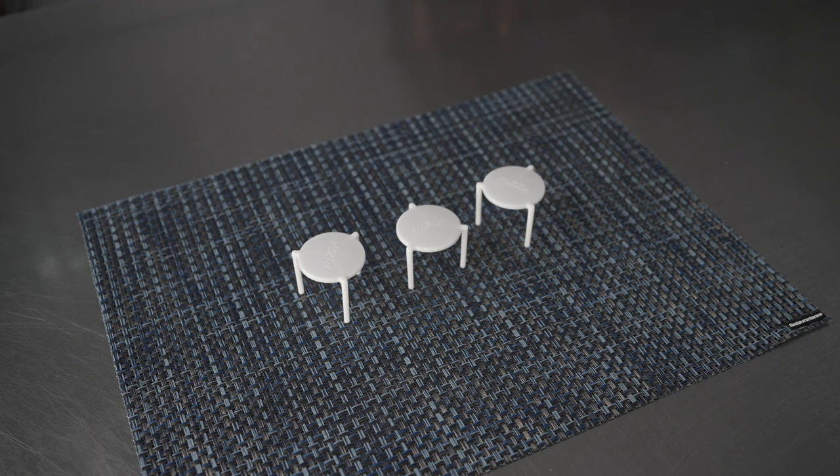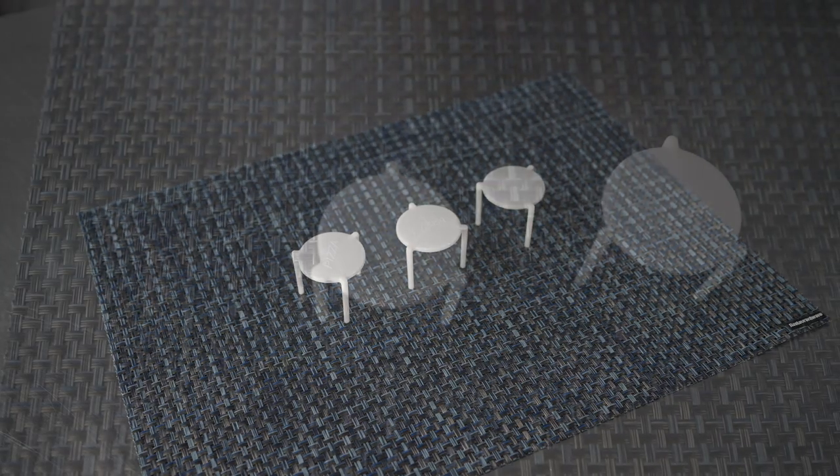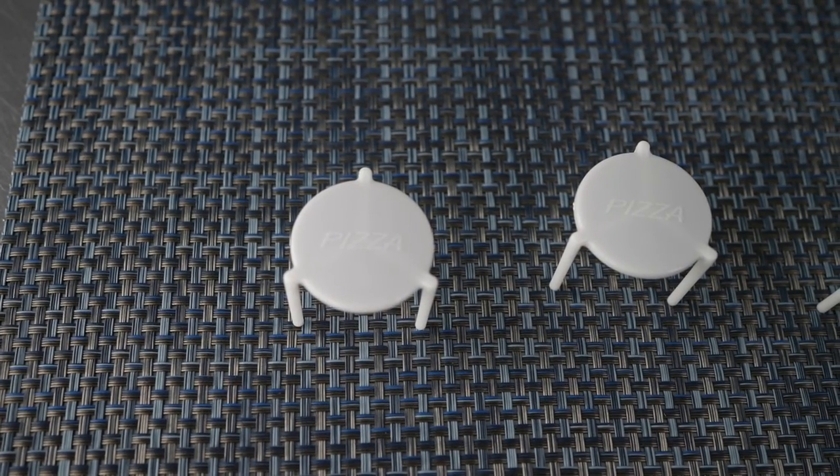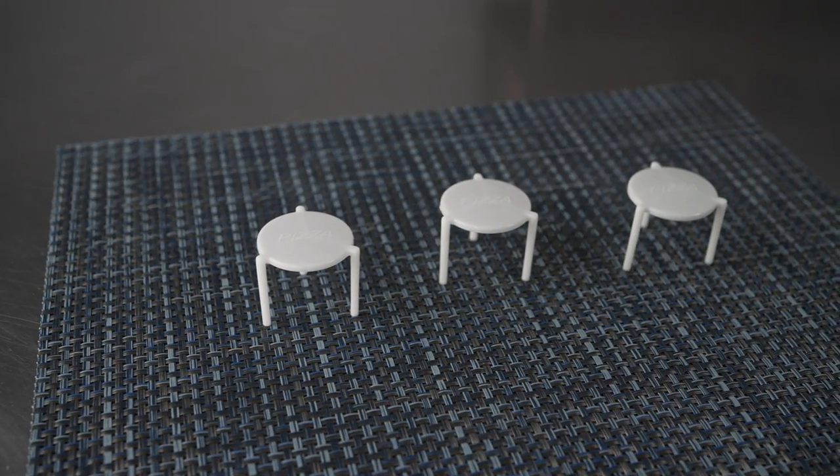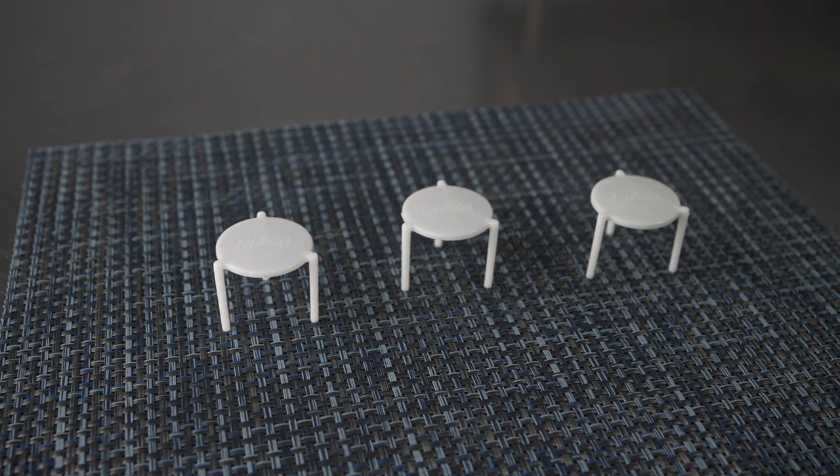The tripods are disposable as well, making for easy cleanup. They're perfect and really a must-have for any pizza parlor, restaurant, food truck, or any establishment that offers pizzas to go or for delivery.